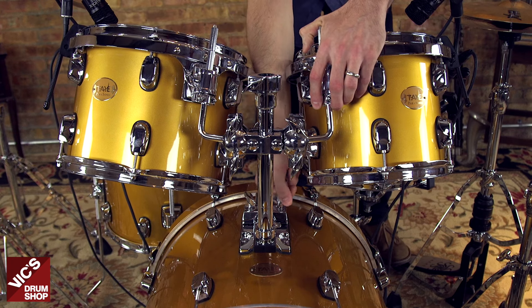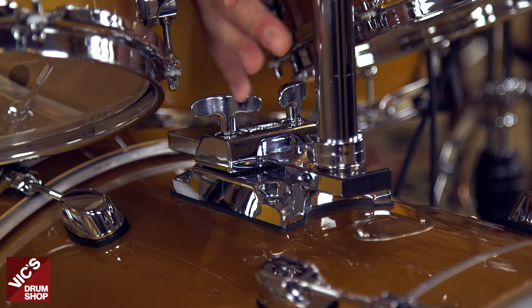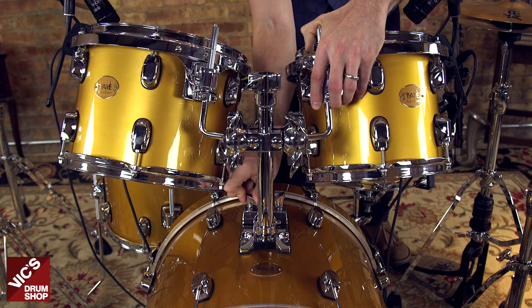Tom mounting is handled by Thai's Slide Track System, which allows you to not only rotate and angle your drums, but also move them closer or further away from you, expanding setup possibilities.